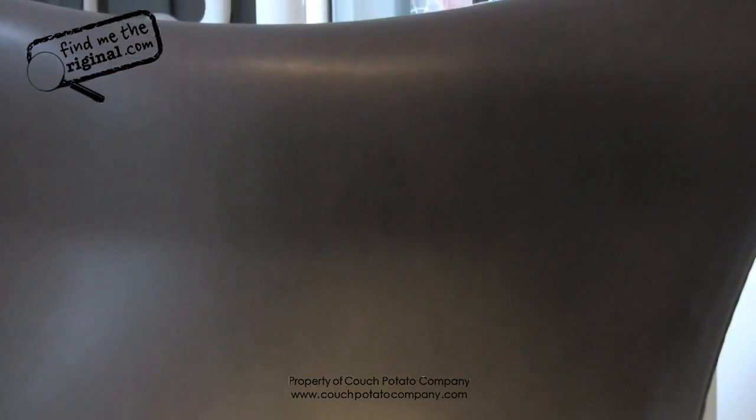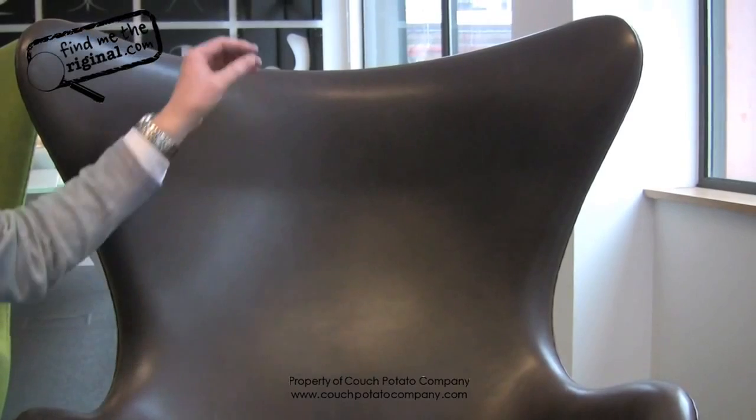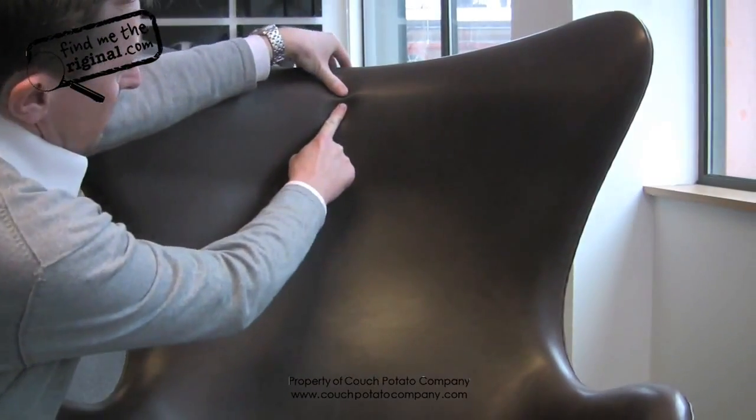The leather is one piece. We use two hides when using leather on an egg chair — one for the front, one for the back. It's fixed at the front, so it's actually fixed to the chair, but on the reverse it's loose. However, it's pulled tight, so you still won't be able to pinch any fabric or leather.